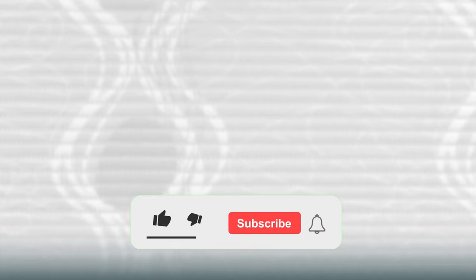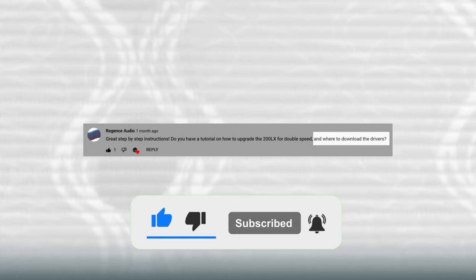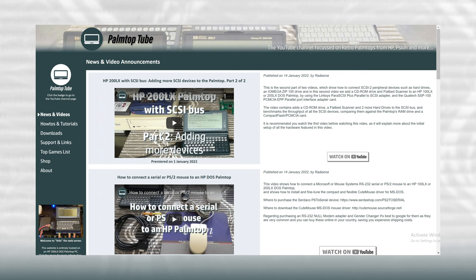I get a lot of requests from viewers asking me where they can download drivers, games, tools, and other software that I use in my videos. Usually I can just give them a link to a website where they can download said software, but some of the patched or customized software I use in my videos is not hosted anywhere. Therefore, since the channel's inception, I've been thinking of setting up a website to go along with it — a place where viewers can download the software I use in my videos, as well as many other palmtop-specific downloads and also pages with links to forums, tutorials, and more.